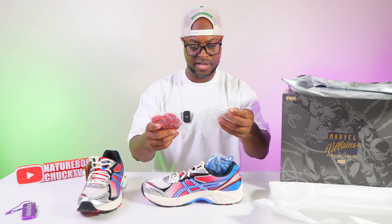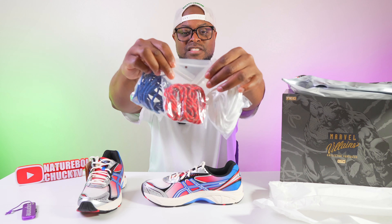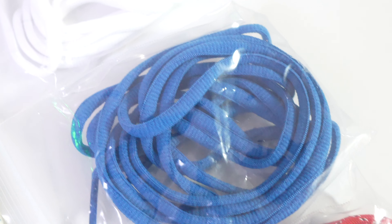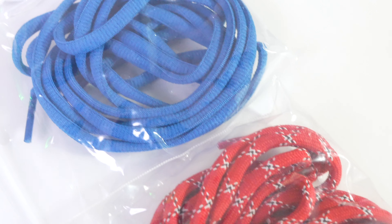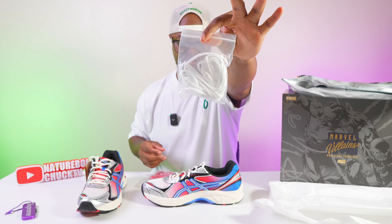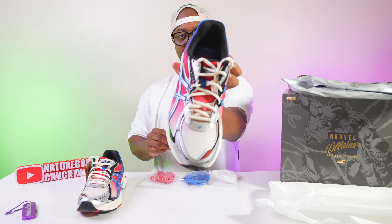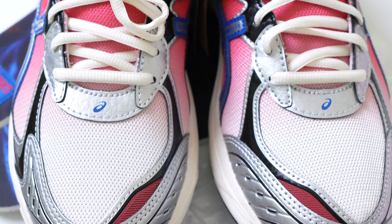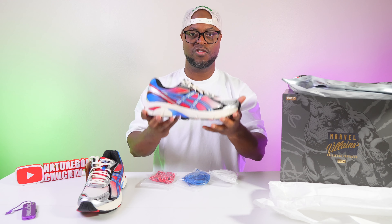Off the top, we're going to have one, two, three lace swaps — rope laces — and I love that they do that. If you're going to spend the money on sneakers these days, they need to have lace swap availability. You're going to get your blue, your red with some white and blue mixed in, and of course your traditional white, which should look great. Inside the shoe you're going to have an off-white color of laces that matches with the bottom sole all the way around.